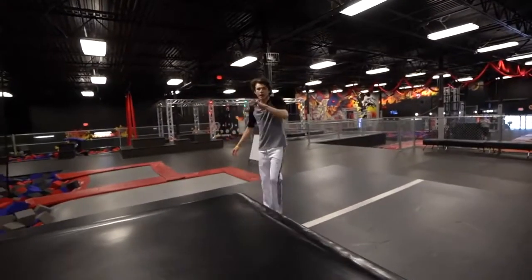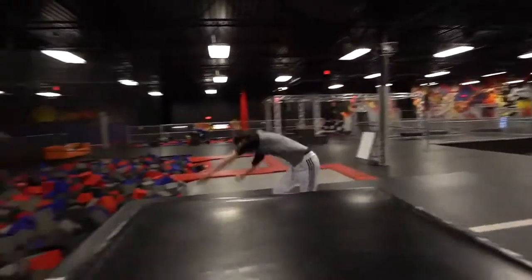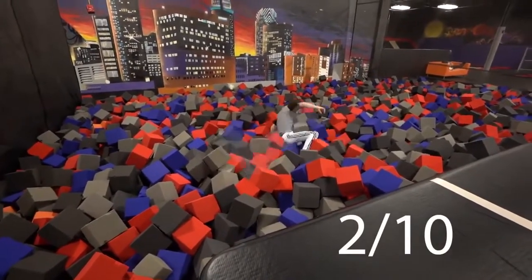For the next trick he is going to do a round off full into the foam pit. We're gonna do a round off full because I haven't done a cartwheel full in a while — and that's worth $100. Oh nice! Does that count? Yeah I think so, that looked nice to me!